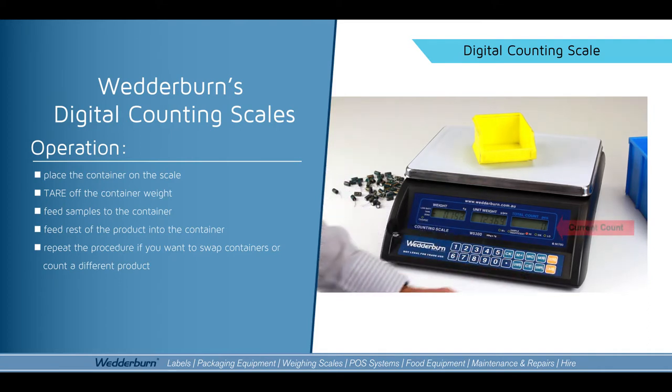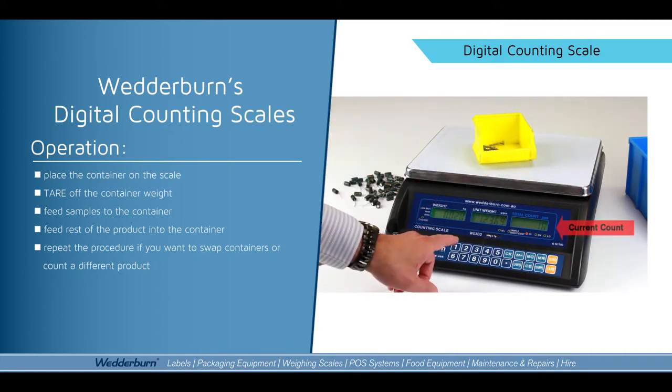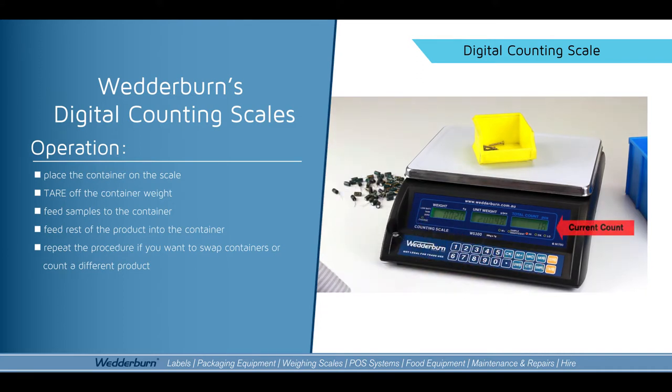I'll tare that off. I'll add in another sample — in this case I've got screws, pre-counted out to 10 screws. I'll type in my new sample amount and push the sample button.